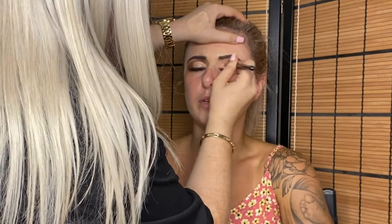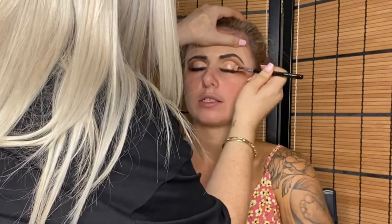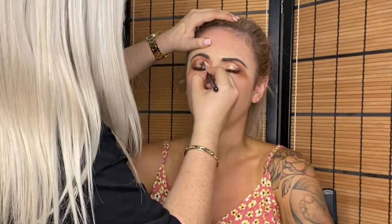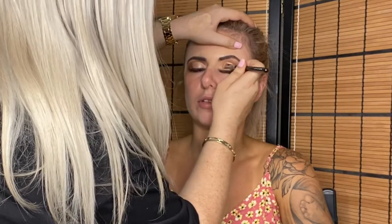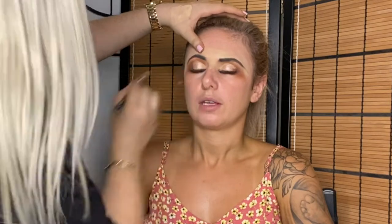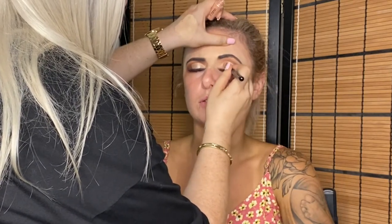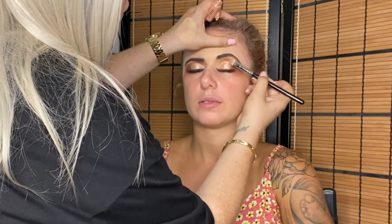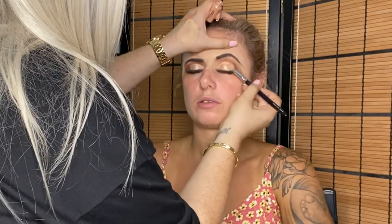Applying a duo-chromatic eyeshadow from a Morphe palette — a beige, warm golden color — onto the lid where we put the concealer. I sprayed my brush with MAC Fix Plus because this eyeshadow really only applies well with a finger; putting it on with a brush is actually really difficult. I also have a MAC pigment in Tan — my favorite pigment ever — and I patted that on top of the eyeshadow within the cut crease and onto the eyelid.